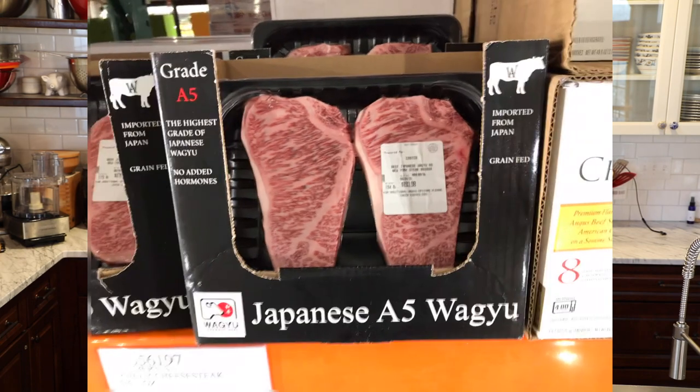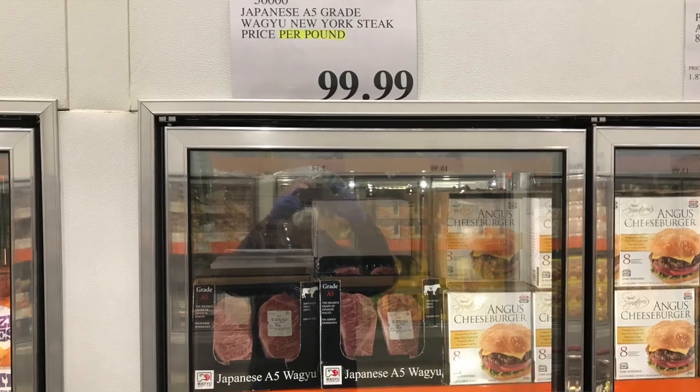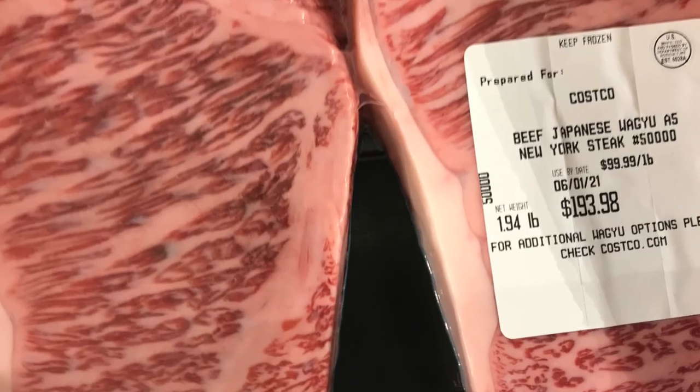One other interesting note: while at Costco perusing the frozen food aisle, I ran across this — frozen Wagyu beef, $99.99 a pound. A two-pack of these frozen steaks, over $190. Holy cow. I've always associated frozen beef with kind of the lower end of the meat market, but maybe there's room at the high end for high-end frozen steaks. I couldn't bring myself to pay for those. What do you guys think — would you pay $100 a pound for frozen steaks? That's going to be next week's poll question, so make sure you vote for that.